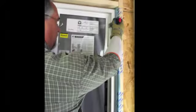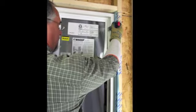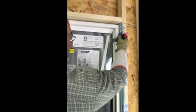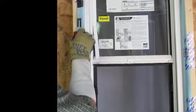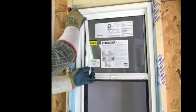Using a stiff putty knife as seen here, or a 5-in-1 tool, or wood chisel, locate the small seam between the glazing bead and the sash frame and insert your tool into the seam. Gently pry the glazing bead toward the center of the window, repeating this process up the entire length of the glazing bead. Do not pull, as this will damage the glazing bead. Once the vertical glazing bead is removed, place it with the operating sash where it won't be damaged.